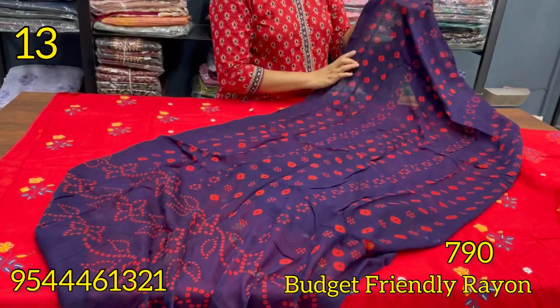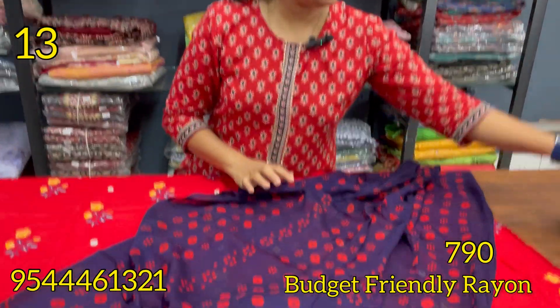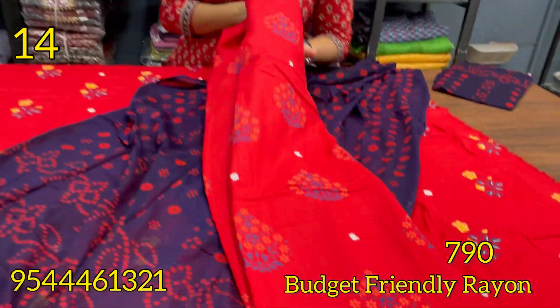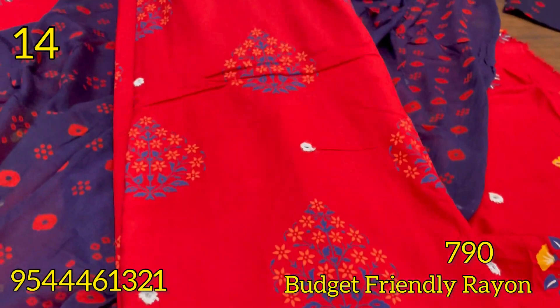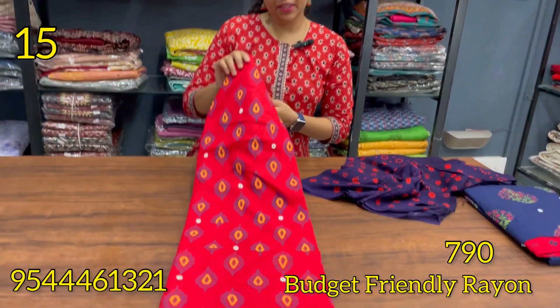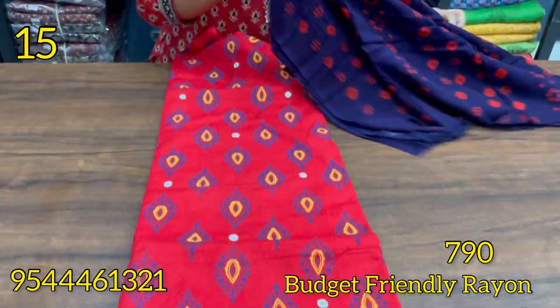The bottom line is the red and red combination — this is the same shade. This is the real mirrors. This is the printed mortise. This is the 790. This is the red and blue combination. The bottom line is the same pattern as the real mirrors.